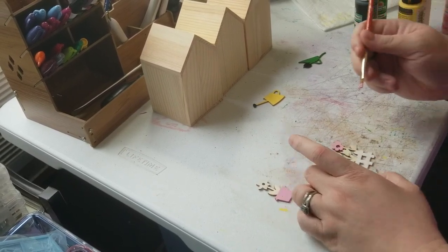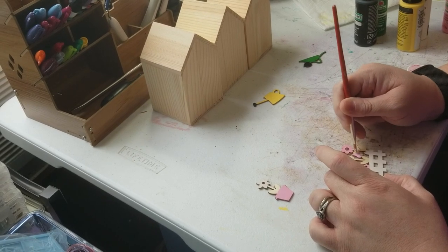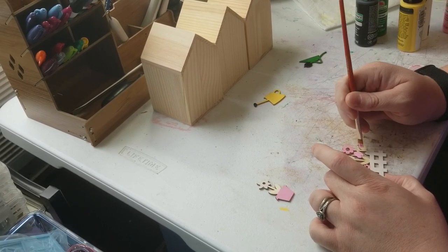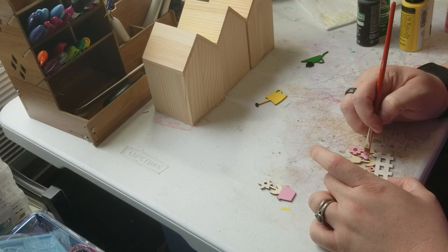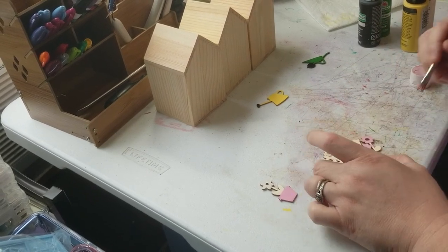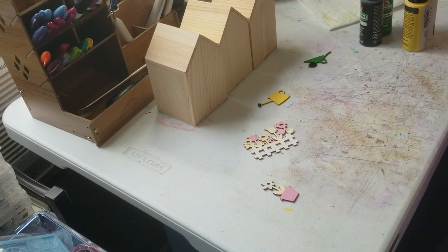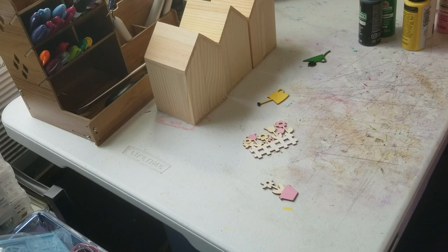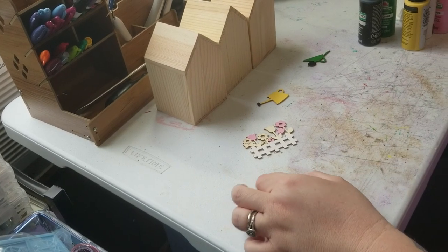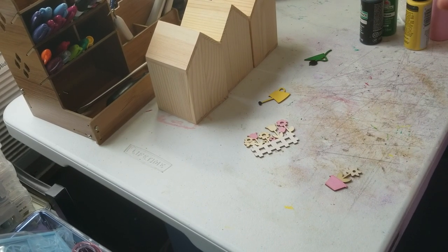I'm just gonna go with that and we'll go from there. I'm gonna let these colors dry and move on to the next one. I think I'm gonna go back over that white again to make it brighter — let's do that real quick. You just work around and see what you've got and go with what you have.